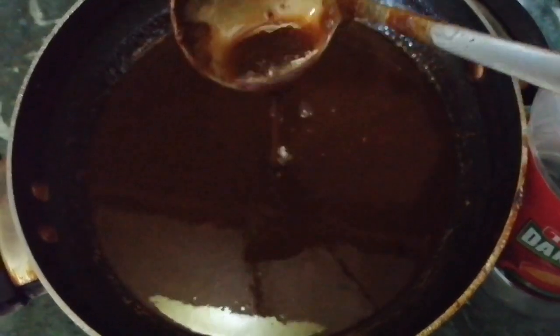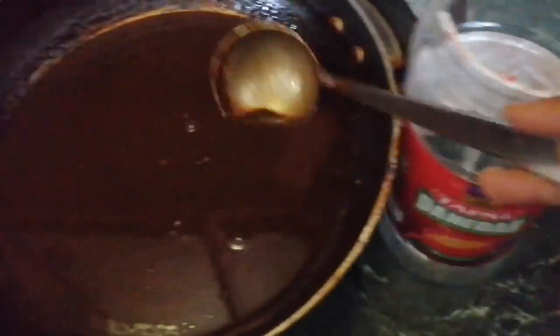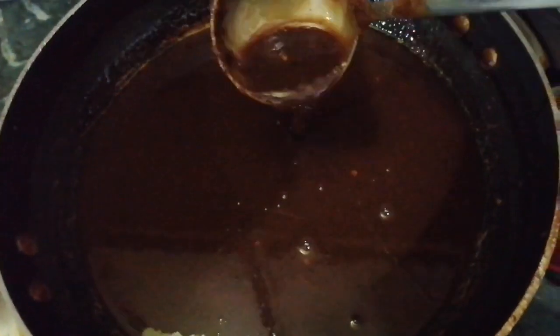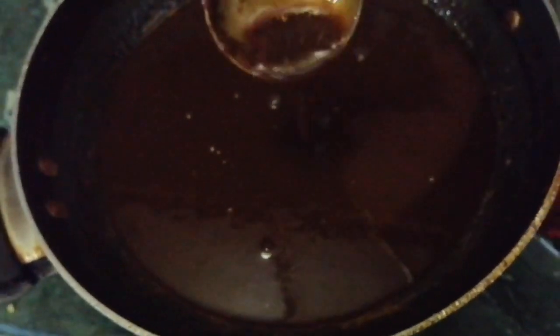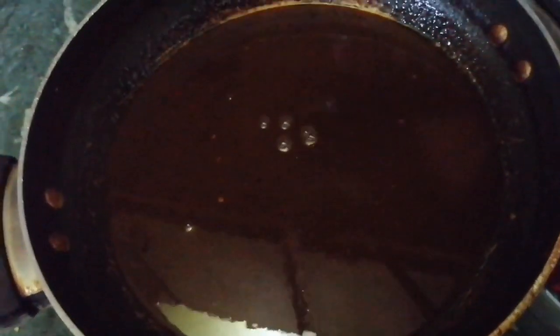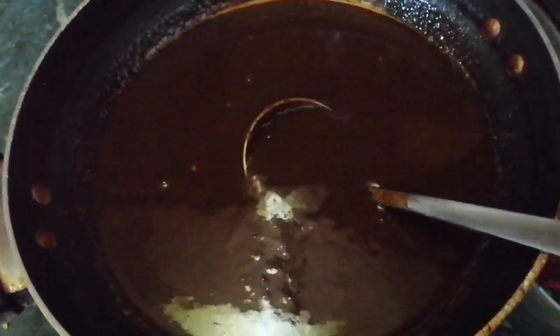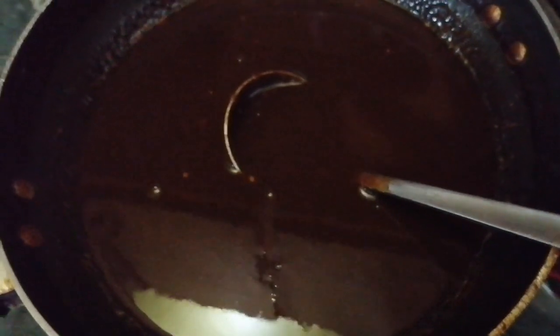My chutney is already ready. It is cold and I am going to mix it in a bowl. I have made it thick, so make it thick as you like. I will put it in the freezer for 15 days and then use it.